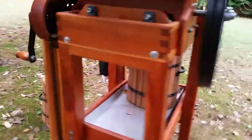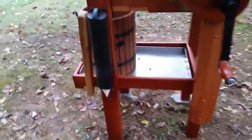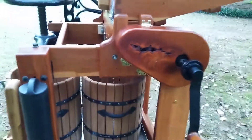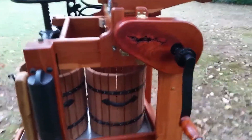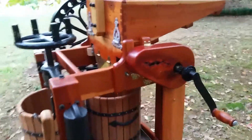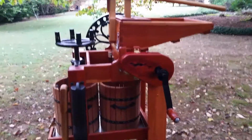I have two baskets down there for underneath the press. When the first basket is full, you slide it forward and put your second basket in place. That allows you to continue grinding apples while the first basket is getting pressed and all the juice is coming out.